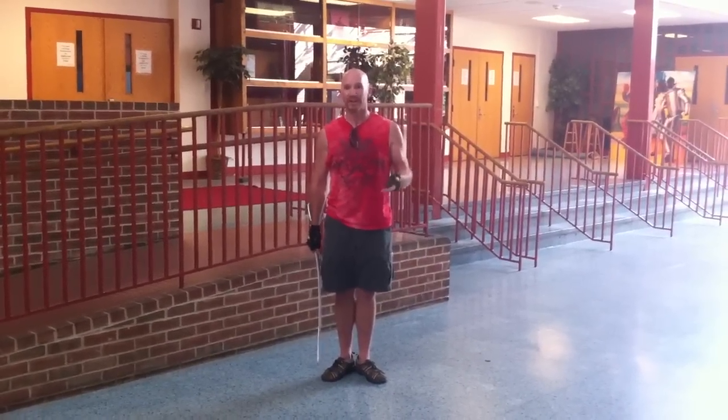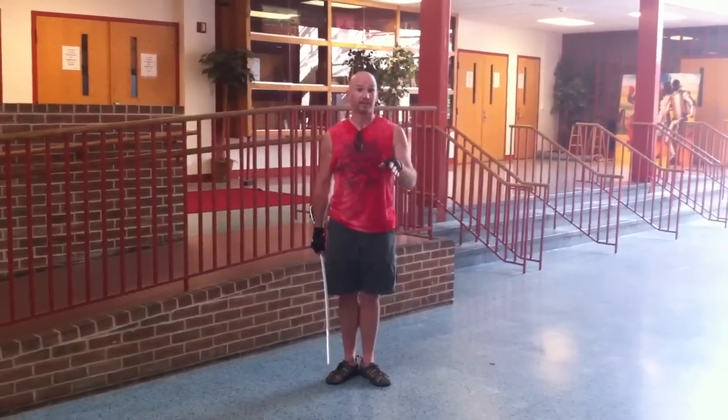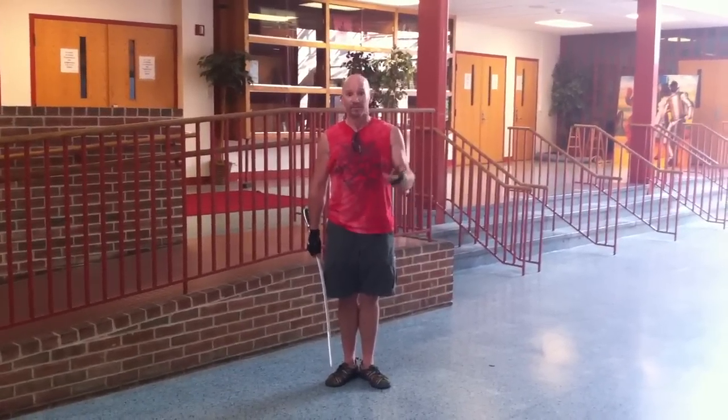Make sure you do that at least once every other day to get some nice flexibility. And later on I'll talk about developing flexibility using the rifle. Thanks for tuning in.